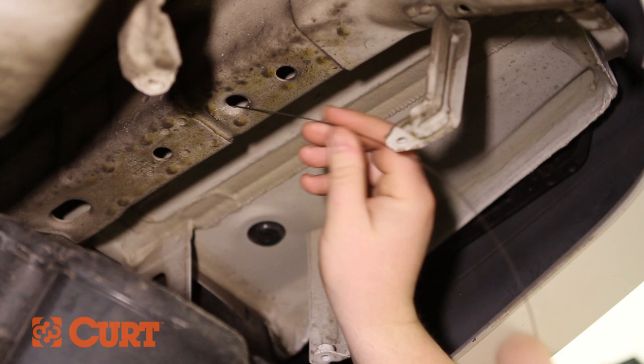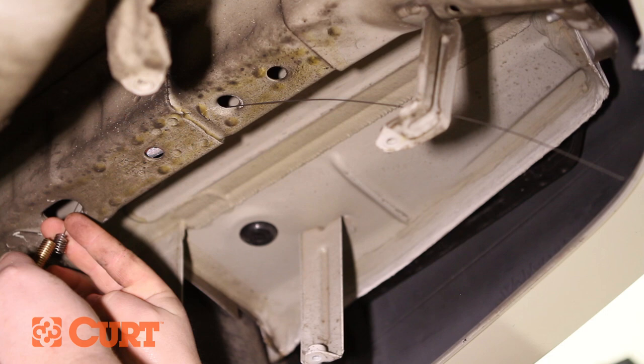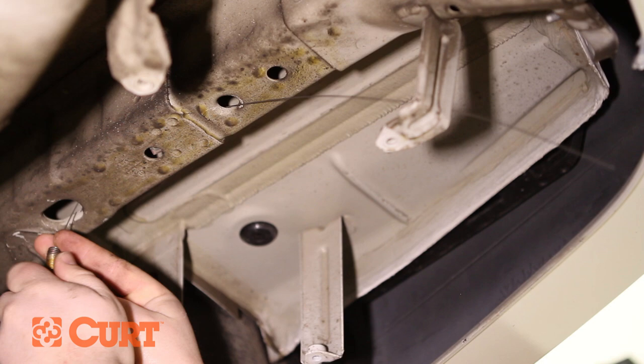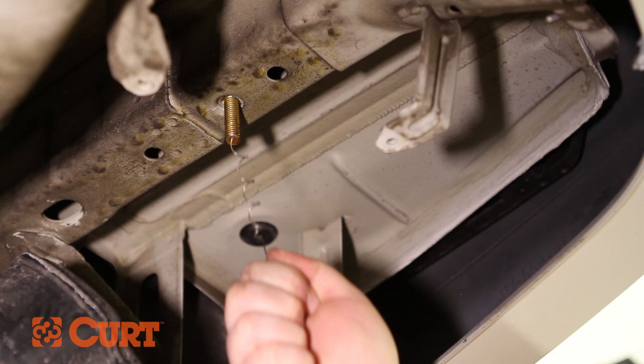Fishwire the rearmost attachment point on the passenger side by inserting the coil end of the fishwire into the attachment point and out through the foremost access hole. Place a square hole spacer over the coil end of the fishwire and insert the spacer into the access hole. Thread the carriage bolt into the coil end of the fishwire and insert it into the access hole. Pull on the opposite end of the fishwire allowing the carriage bolt to pass through the spacer and out through the attachment point. Remove the fishwire.